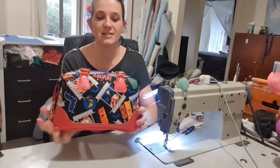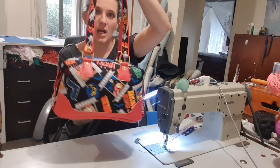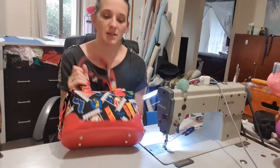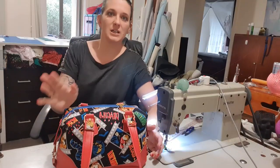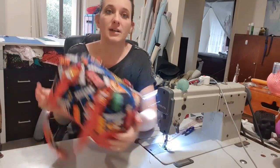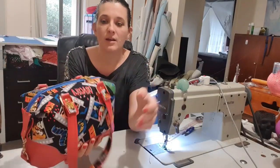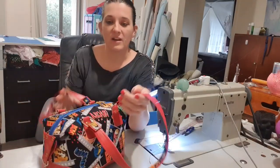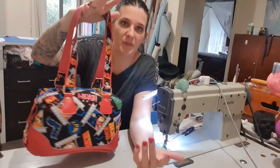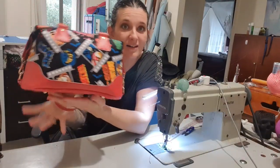Hey guys, welcome back. Today we are doing the Swoon Brooklyn handbag size. This was super fun to make. I did make another one the other day with an invisible video, so I thought I'd do one where you can actually watch. I didn't do the shoulder strap because I just didn't want to, but the instructions do include it — it's only like an extra three steps really: attach them on and then make a strap. But if you'd like to see how I made this, stay tuned.